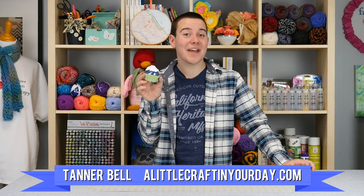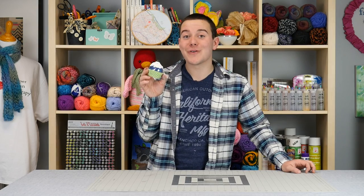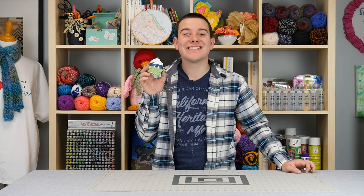Hey everyone, Tanner Bell here. In today's DIY tutorial, I have an awesome ornament project for you. Have you ever thought about turning an ornament into a cupcake? Let me show you exactly how to make it.